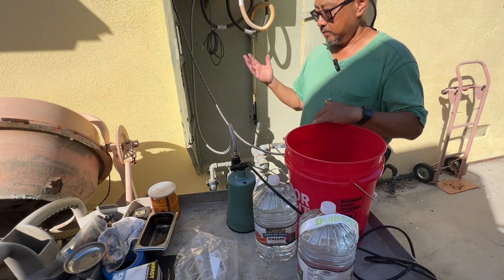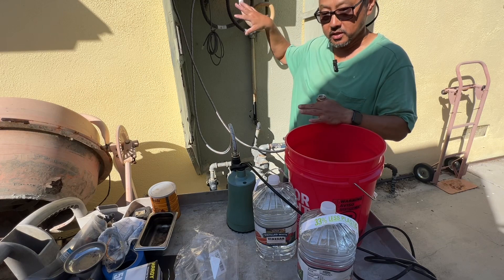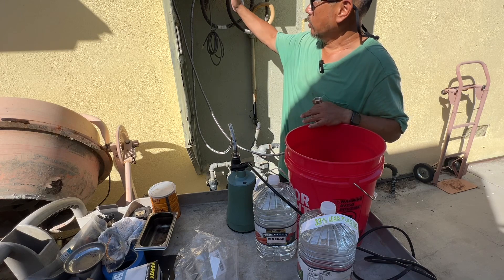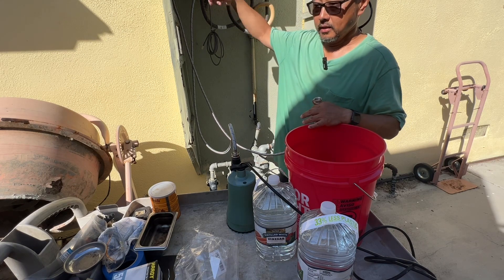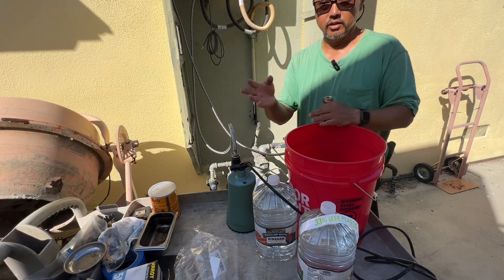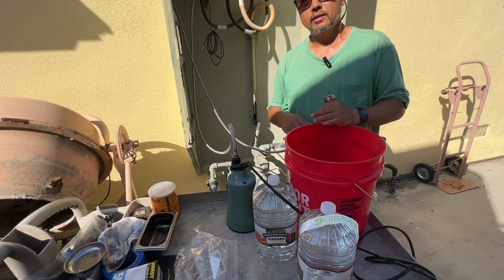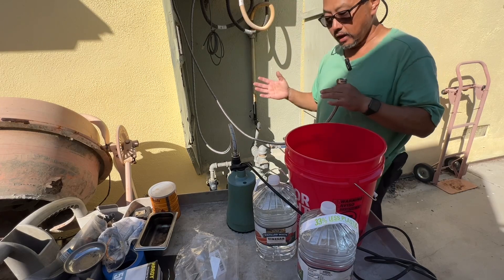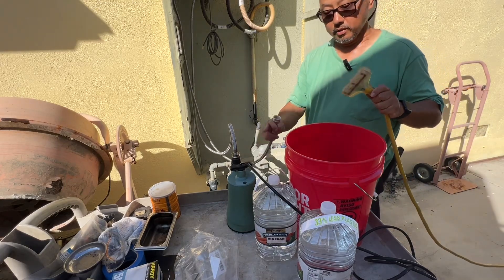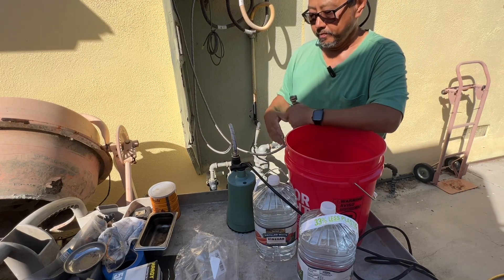You also need a bucket and about two gallons of distilled white vinegar. What's not shown here is that you'll also need a garden hose, because after flushing with distilled vinegar for two hours to loosen the scale, you want to run fresh water through. Send the outlet to somewhere safe — not a garden, because the vinegar will kill your plants. You'll also need a power supply for the sump pump.